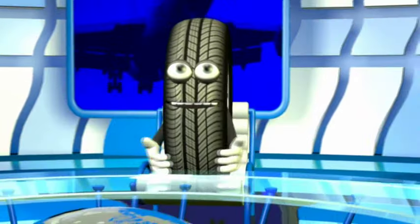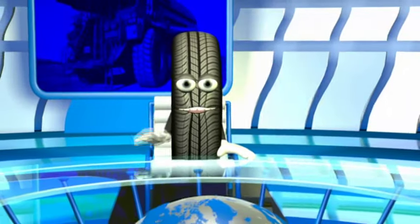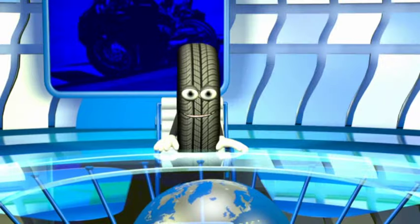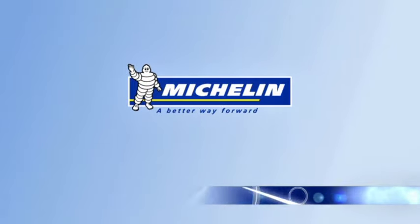Thanks for clearing that up, Rob. Now that we know everything there is to know about our origins, there's nothing left to say but goodbye and safe driving. Michelin — a better way forward.